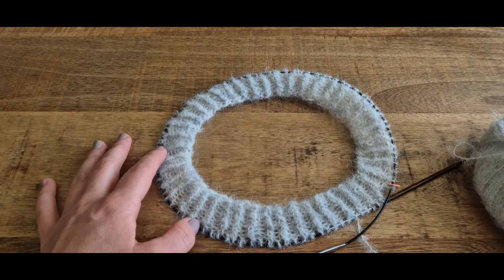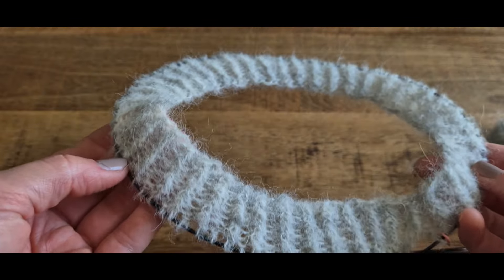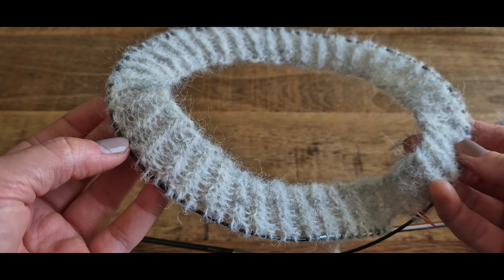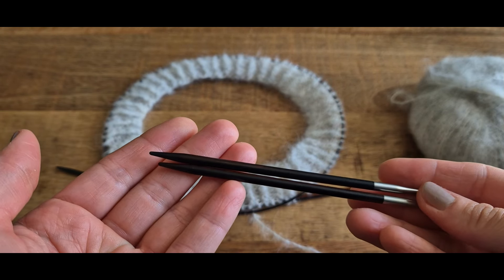Voilà notre col terminé avec 3 cm de côte. Voilà ce que ça donne avec des côtes torses. On va maintenant passer sur des aiguilles de 4 mm pour tricoter notre empiècement.